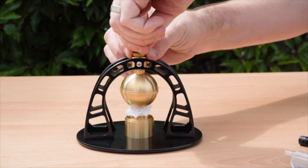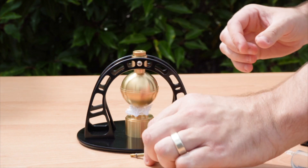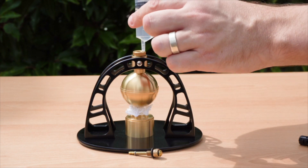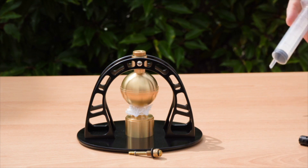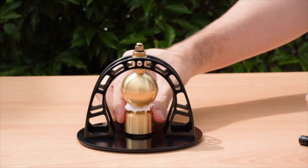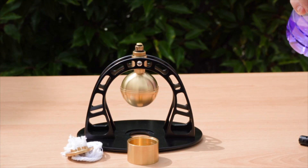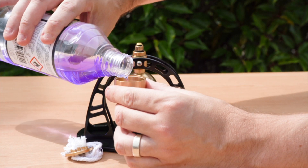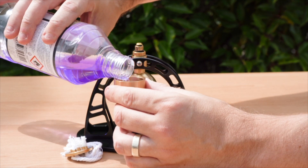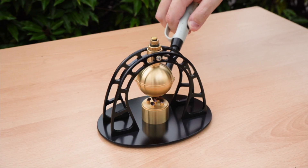This is a Hero steam turbine. I'm taking the top off and putting some water into the top — that's just being squirted into the ball there. The burner also needs to be filled up with alcohol. So methylated spirits — you'll recognise the purple colour if you're based in the UK, or possibly Australia. Most other countries will know it simply as alcohol.